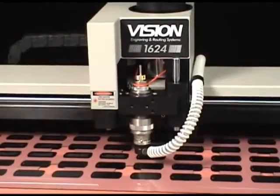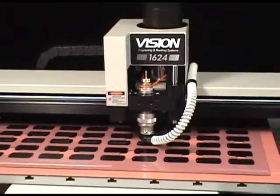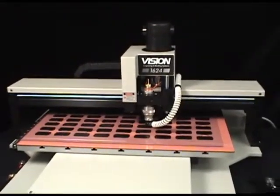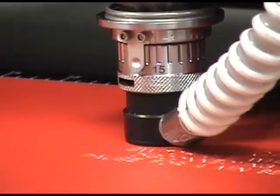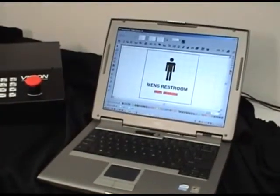Customers have the option of choosing from our standard 16 series machines or our Trophy Pro machines. Originally designed for the awards and recognition marketplace, the Trophy Pro engraving systems have all the capabilities of the 16 series machines and are an excellent option for budget-minded customers needing a medium format engraver.